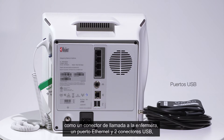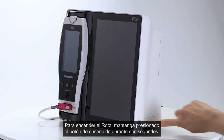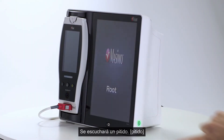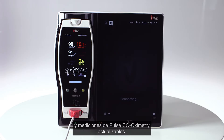A power entry module and an equipotential ground connector are also located on the back. To turn Root on, press and hold the power button for two seconds; an audible beep will sound. The Radical 7 snaps securely into place to enable immediate pulse oximetry and upgradeable pulse co-oximetry measurements.